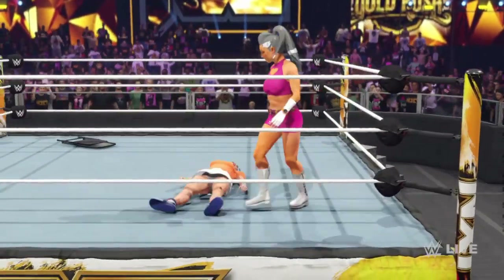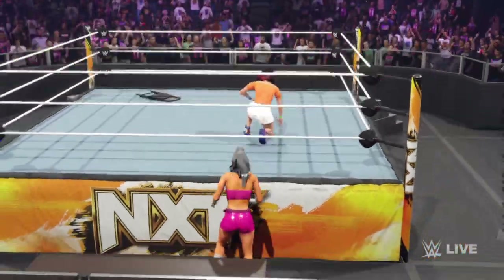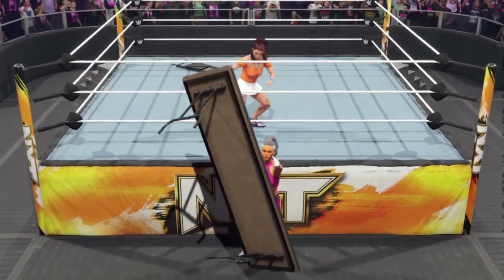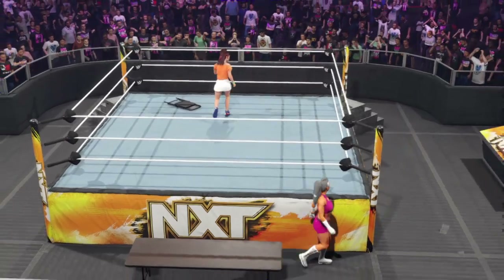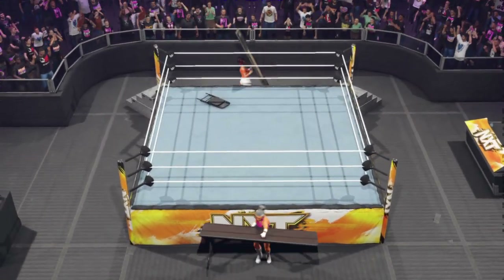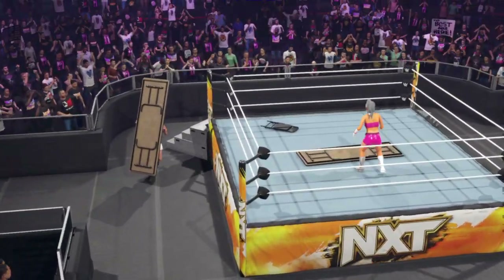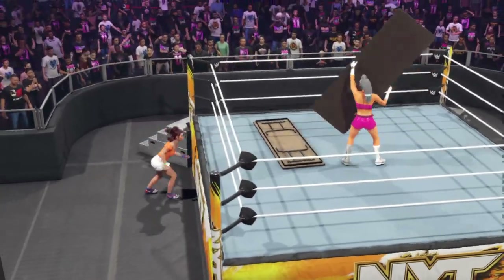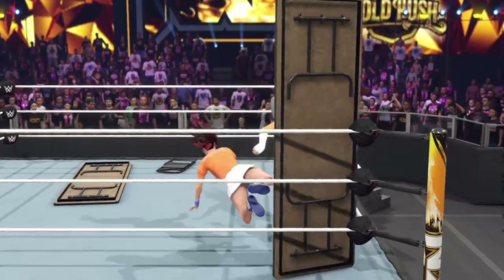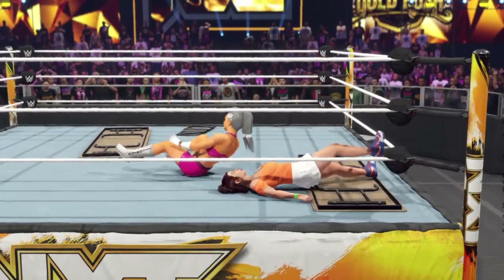Planning on what to do next. She heads out of the ring — interesting strategy. You can almost see the gears turning in their head as they set up the table. To the outside — this could get wild. Coming back in the ring. Has the leg trapped — fisherman suplex.